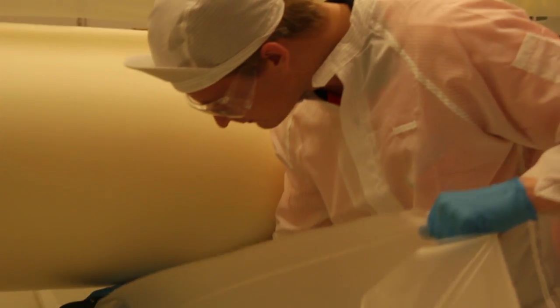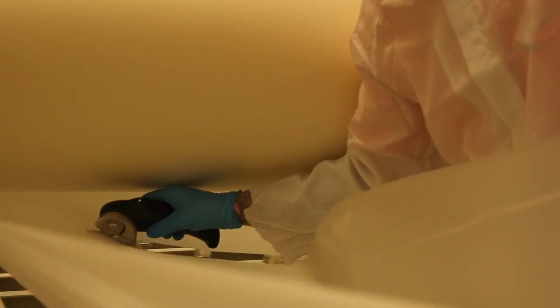Switchable privacy glass can be incorporated into double glazing. We again customise each panel to suit the customer's requirements.